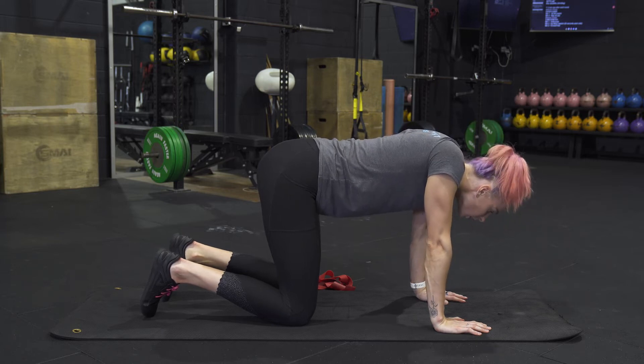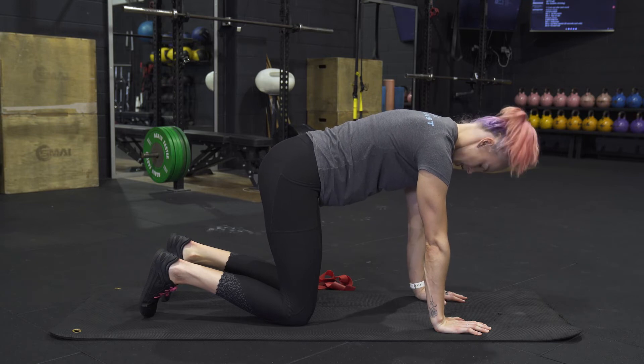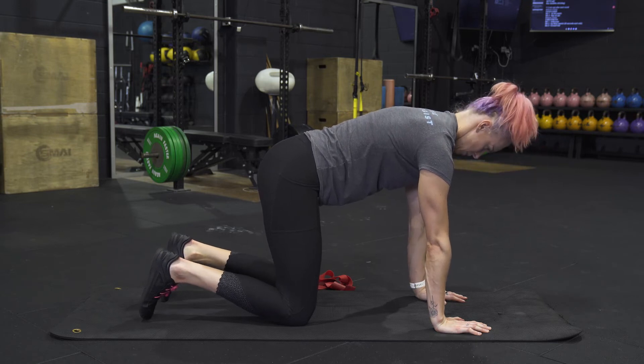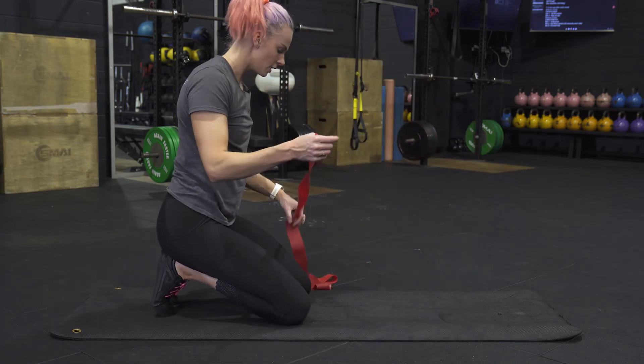So again, we're sinking down, reaching and lurching, then pushing away with the shoulders, then tucking — looking sort of through the legs — and then pushing away. Now our regression for this, if you're ready for it, is to grab a band.